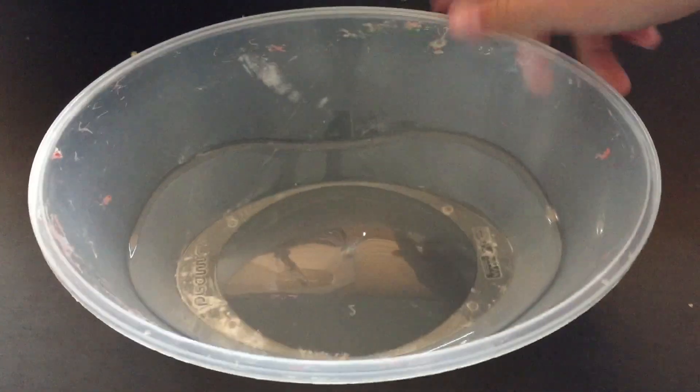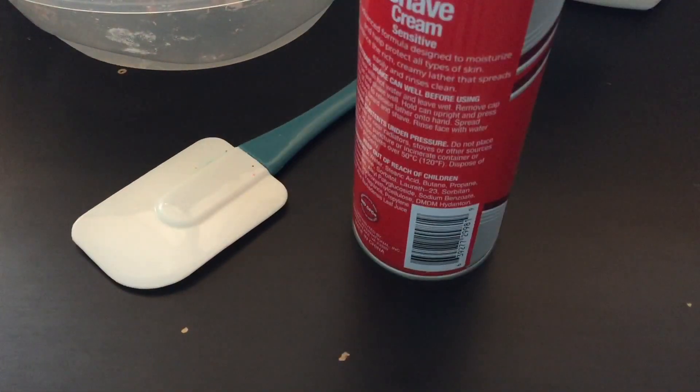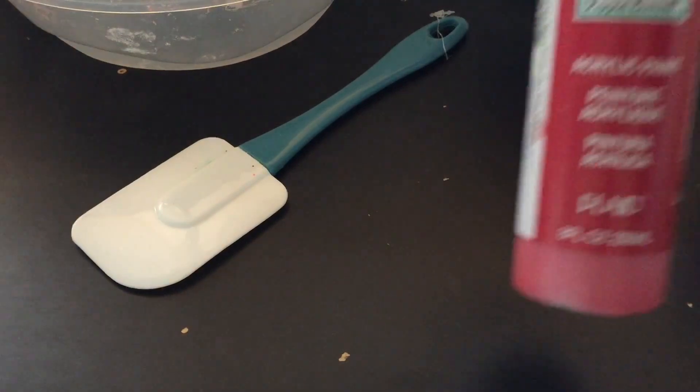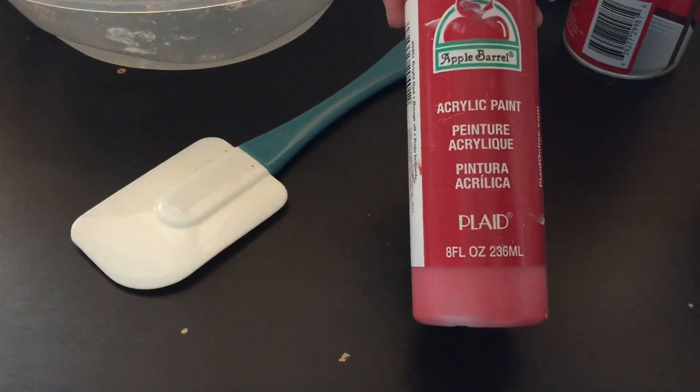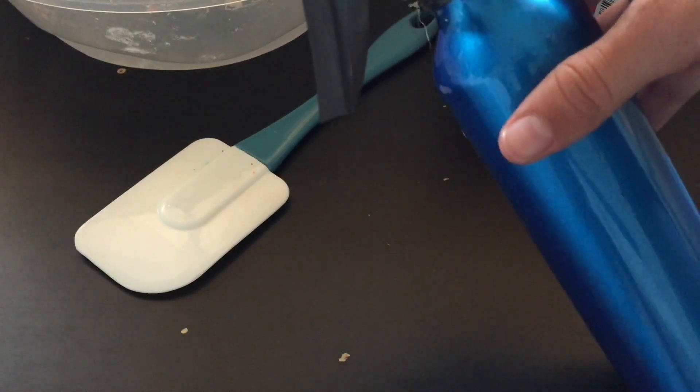Hey people, welcome to my channel. Today we're going to be making some slime, so let's go. You're going to need a bowl or really anything to mix in, something to mix your slime with, white PVA glue, shaving foam, contact lens solution, and acrylic paint — I'm using red.